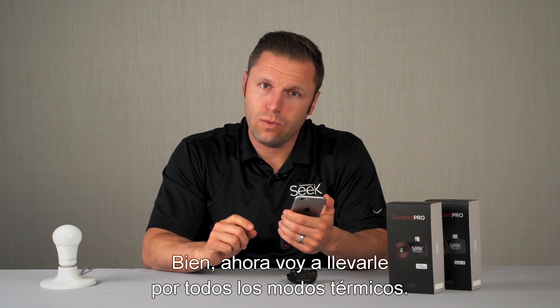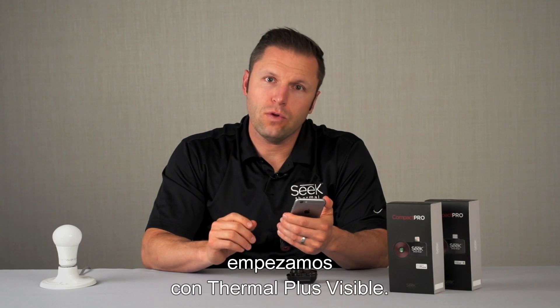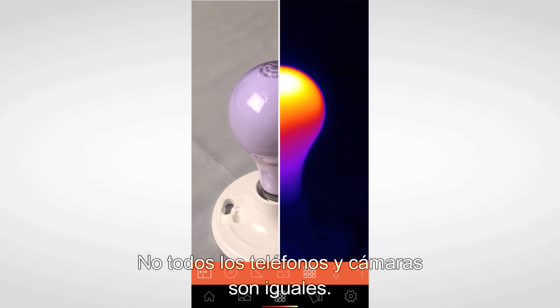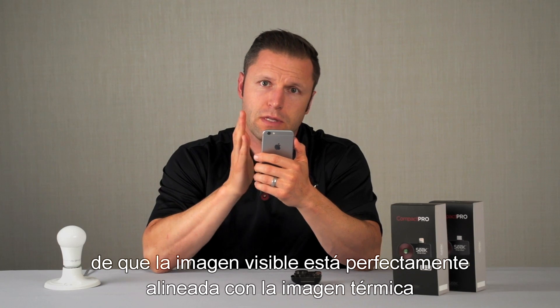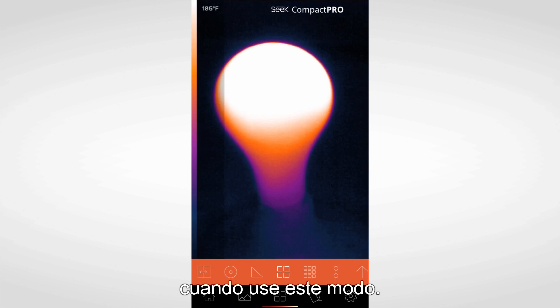Now I'm going to take you through all the thermal modes. Starting from left to right, let's begin with Thermal Plus Visible. As the name describes, it simultaneously showcases the visible image as well as the thermal image. Not all phones and cameras are the same — by double tapping the visible image and then scaling appropriately, you can ensure that your visible image is best aligned with the thermal image while using this particular mode.